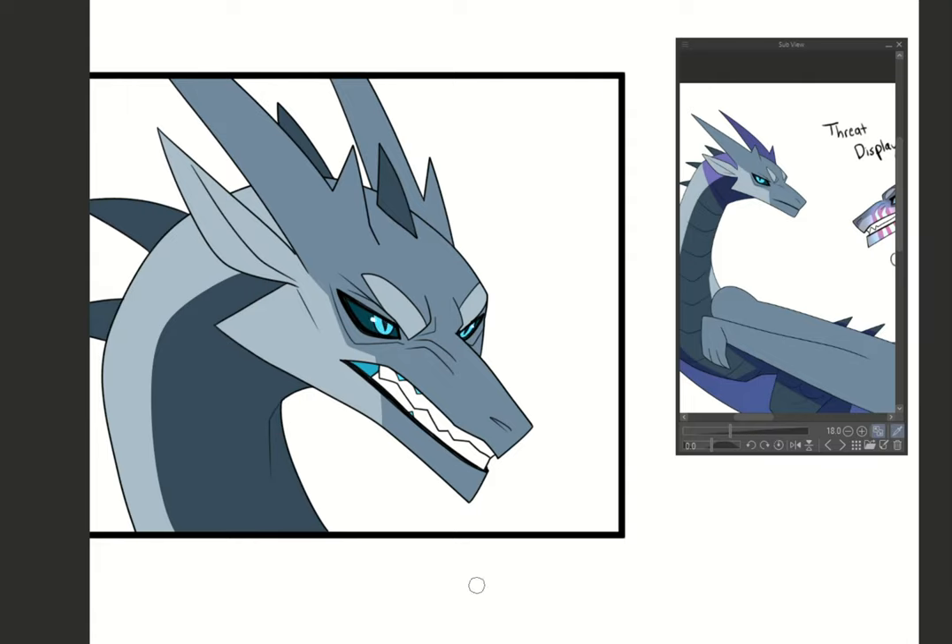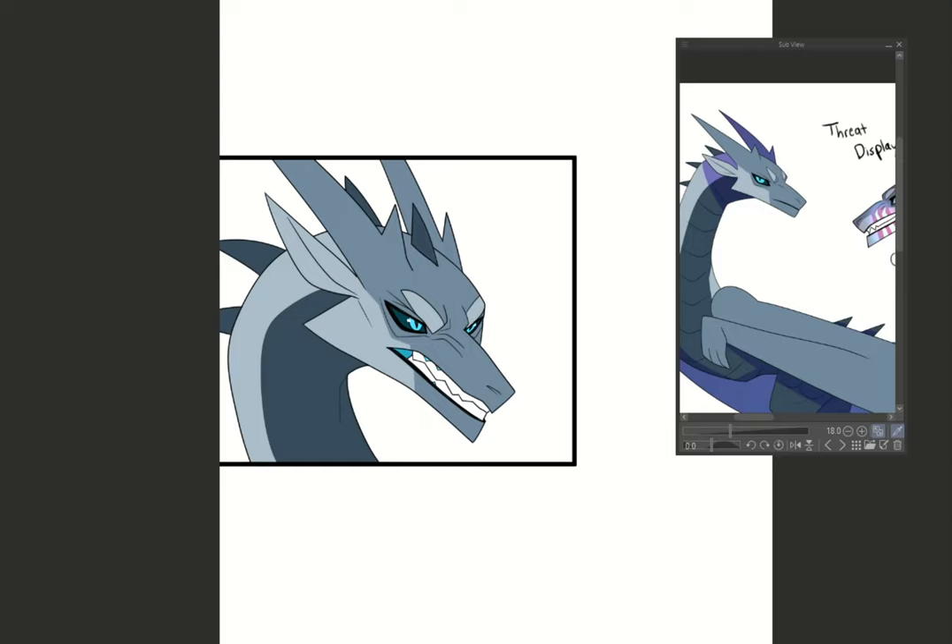Once you get your flats done, you can do another layer set to Multiply to do the shadowing. And once I get my shadowing done, I'll usually add a little bit of a gradient so that it looks like the light source is coming from the top, and that's it.